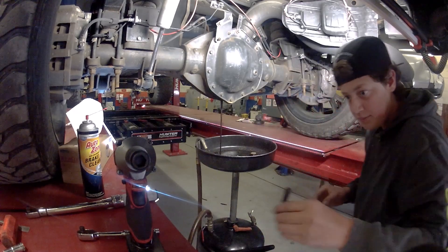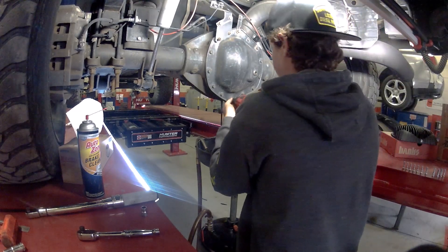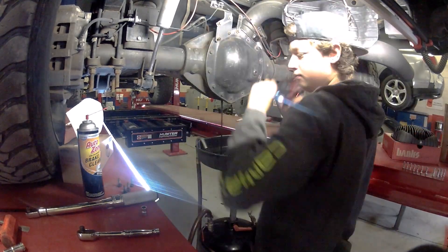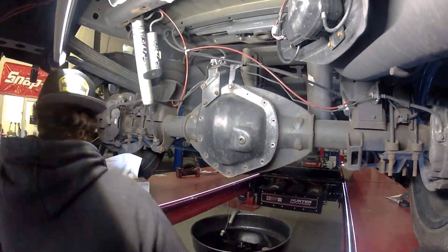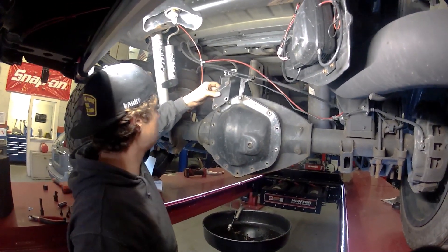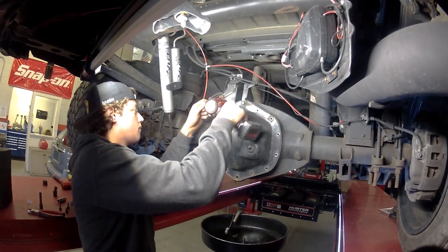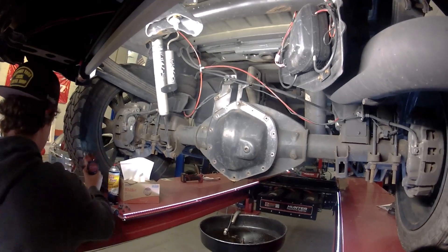While that's draining out, Brandon's going to use the cordless impact and the 13-millimeter swivel and remove our differential cover bolts. We're going to slide that bracket off, just kind of lift it up a little bit out of the way, and we'll loosen that top one.